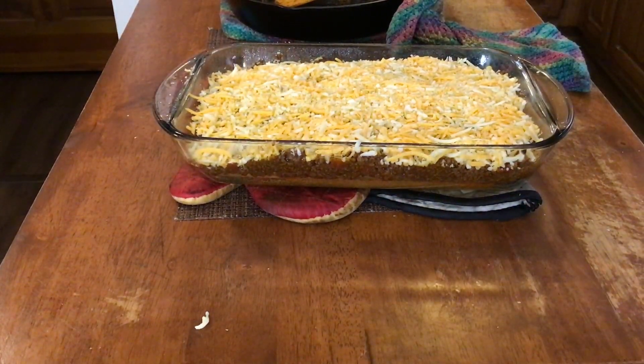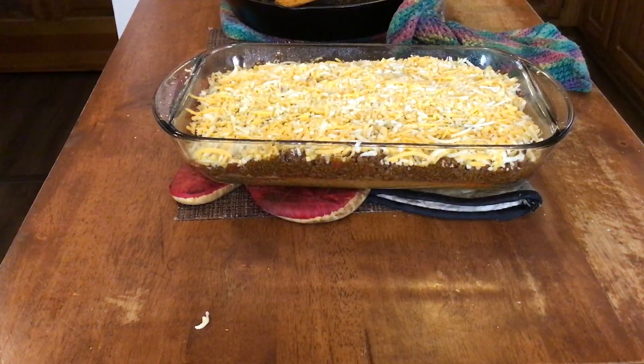We still got our oven on 400 degrees — we never cut it off. We're going to put this back in for about another 10 to 15 minutes and let our cheese get good and melted on top. Then we'll take it out and I'm going to show you how to top this thing off to eat it.